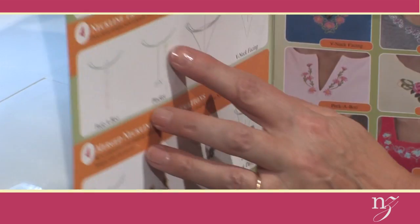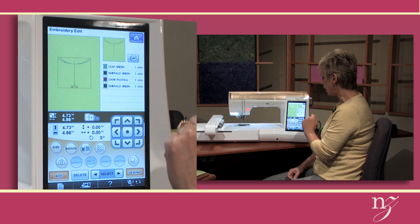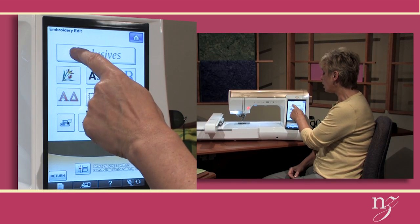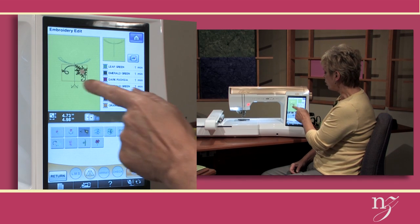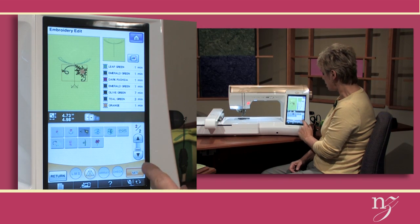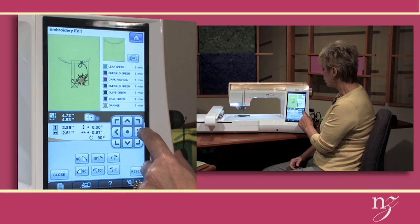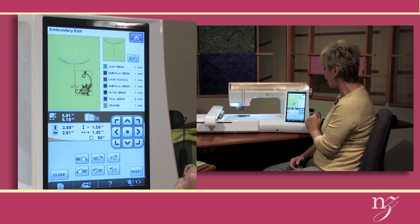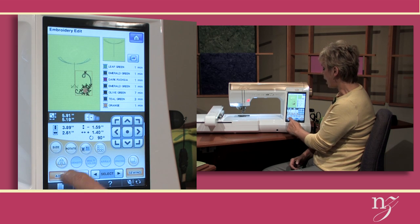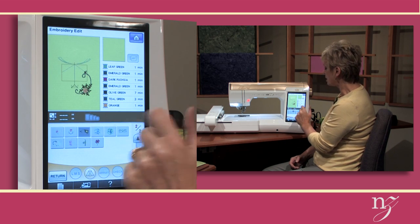I'd like to show you one more designer neckline using the placket option. I'm going to select the embroidery just for the placket and the placement combined. I have the transformation up on my screen, and now I'm going to add the embroidery from my Alissimo — you could use any embroidery that you'd like. I chose the flower design on the second screen, the third one from the left. When it comes on the screen it's in the wrong position, so I'll rotate it 90 degrees to the right and then move it to where I'd like it to be, down further so the lower portion of the embroidery is below the end of the placket.